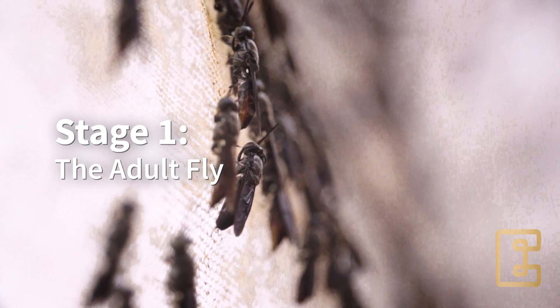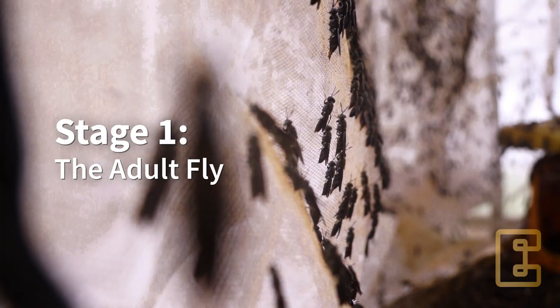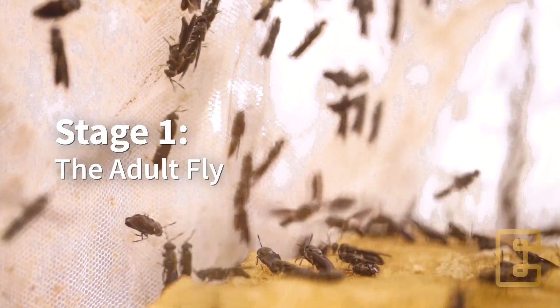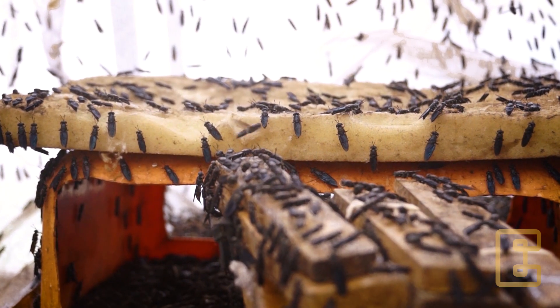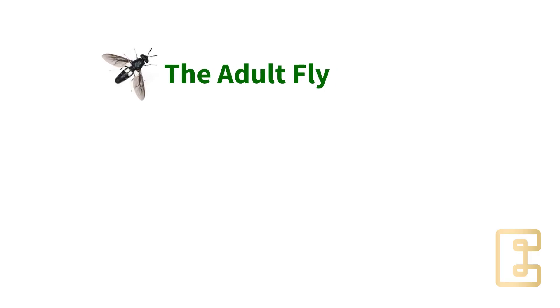This is the beautiful adult fly. It is black in color. It kind of resembles a wasp, but it's not. They do not eat, but they only suck liquids, for example, water. The fly will live for only 8 to 12 days in its lifespan.